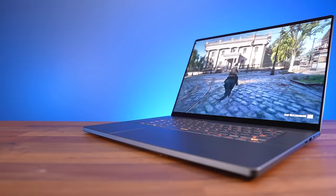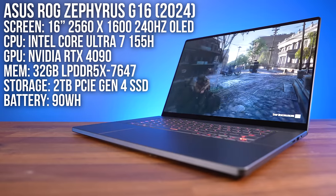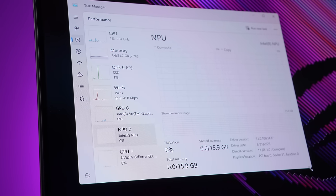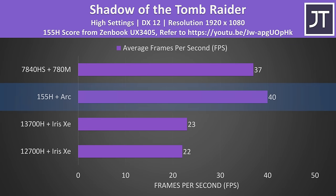The new Zephyrus G14 maxes out with Nvidia RTX 4070 graphics, and last year's G16 also maxed out at 4070. But now this year the new G16 is also available with RTX 4080 and 4090, which is what I've got here. ASUS tells me that the Zephyrus G16 is also their only gaming laptop using Intel's new Meteor Lake processors, so we've got the NPU for accelerating AI workloads as well as Intel's much more powerful integrated Arc graphics, which were a huge step up compared to last gen.